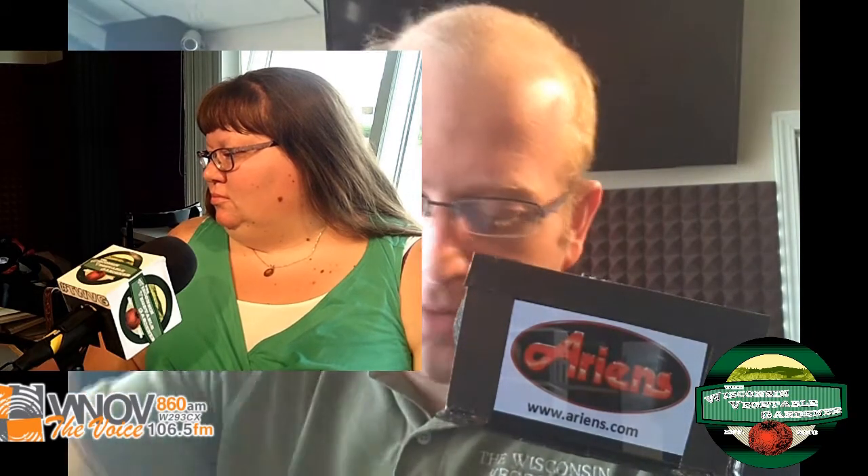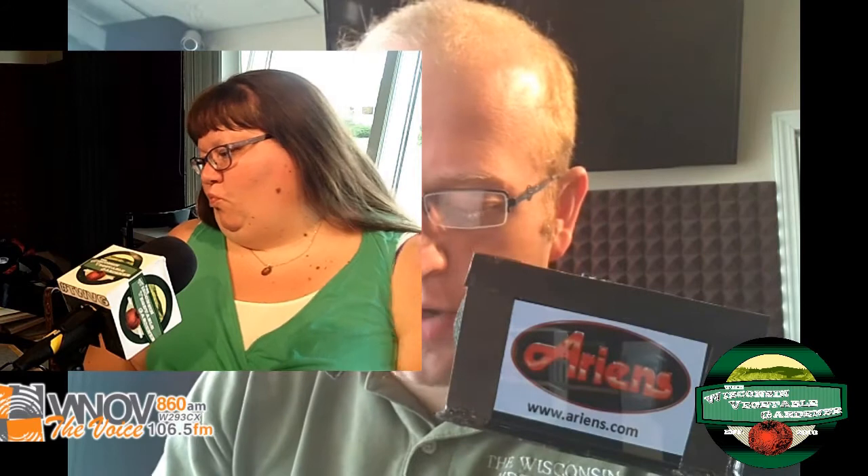It is the Wisconsin Vegetable Garden Radio Show on 860 AM WNLV and W293CX 106.5. So happy you've taken a little time out of your Saturday morning to join us on the program.